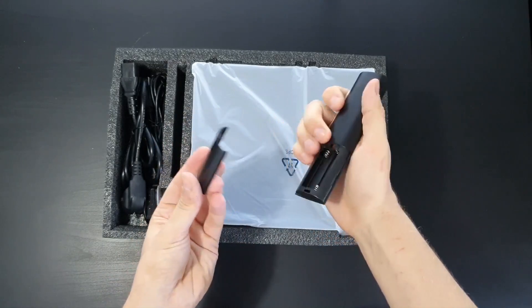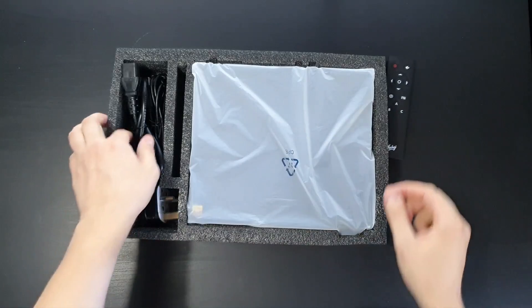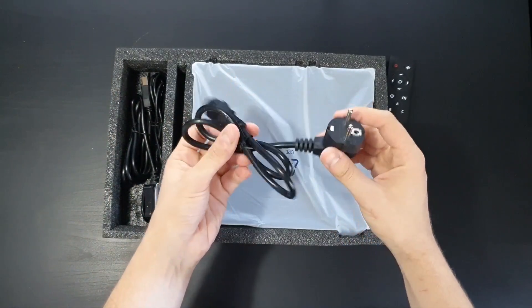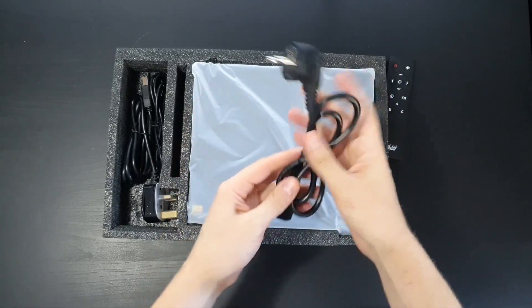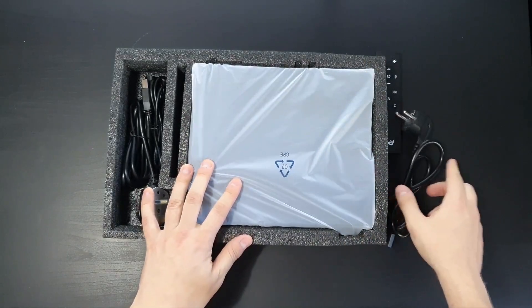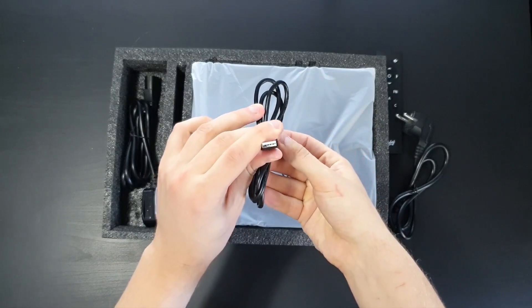I can use this deck as a preamp and have all the functionalities sitting in my couch. The remote is plastic itself but it feels solid — it uses two AAA batteries. Here we have a power cable with a European plug, and a USB type B cable, which is a pretty long one: one and a half meters.